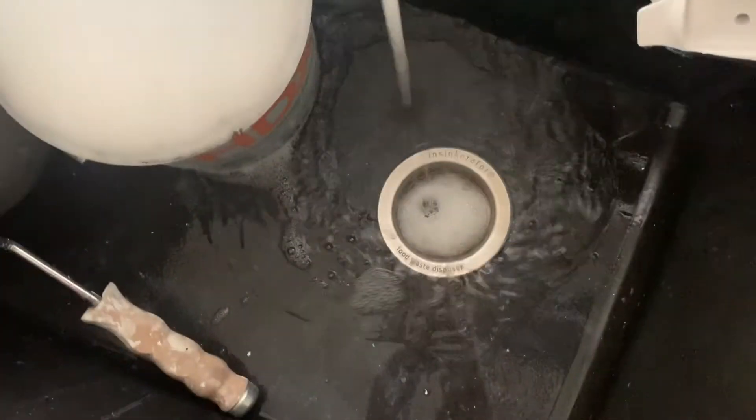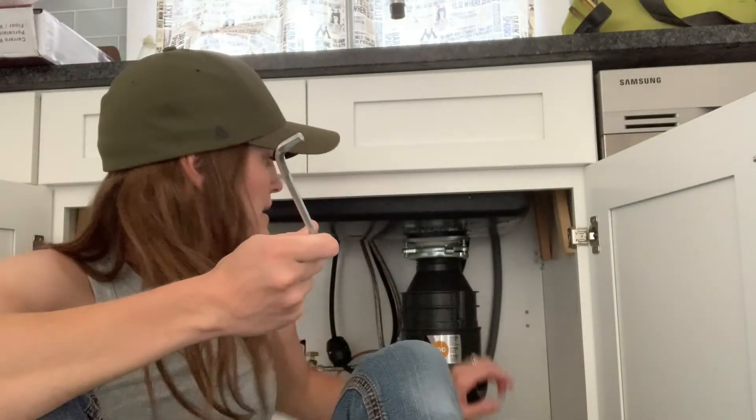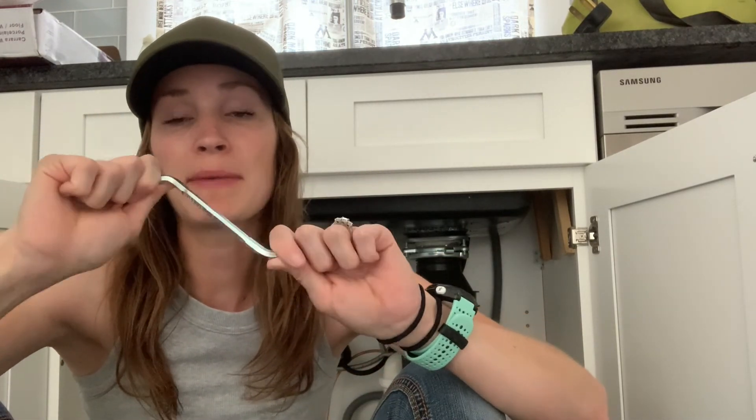If that doesn't fix it you might need to call a plumber. But if it does, you just saved yourself a bunch. Now it's working! It might be a good idea to buy one of these and just keep it taped under your sink for when you need it. Next time it gets jammed or it's not working, give this a try — it might save you a lot of money.